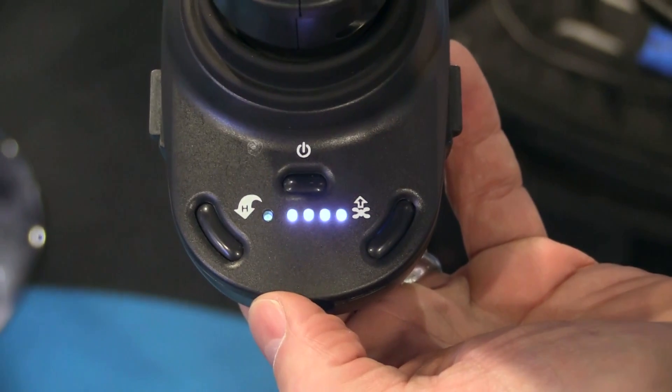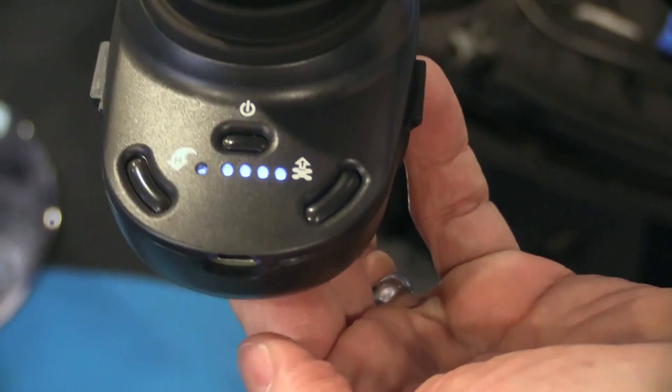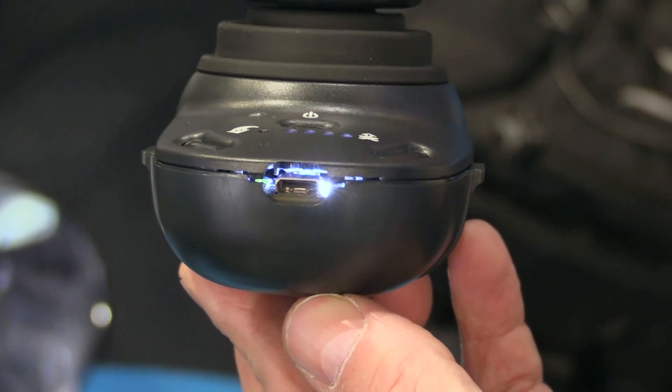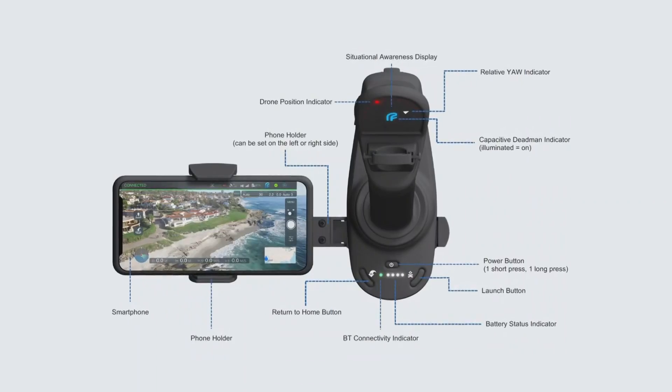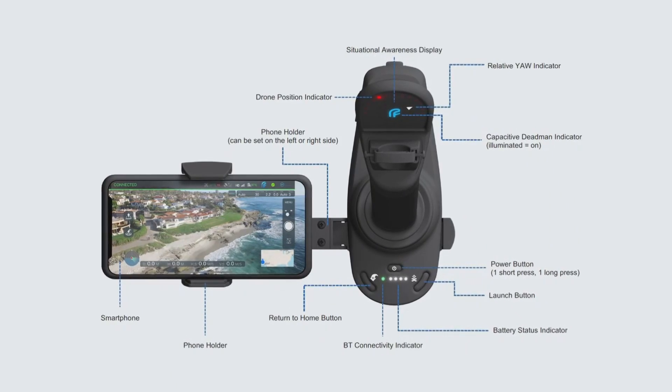That seems like an intuitive way to fly with a single joystick, coming from a manned aviation background myself. It has its roots in aviation. The unit runs on an internal battery with five hours of battery life, and you can even fly it off an external brick if you're flying more than five hours of drones in a day. On the side there's a holder for your smart device.